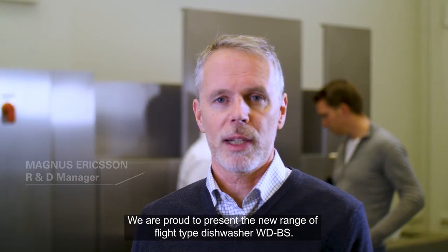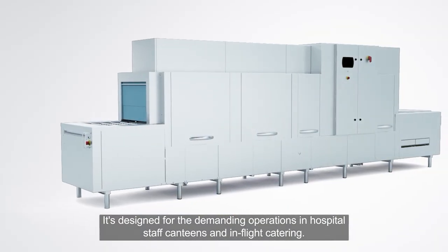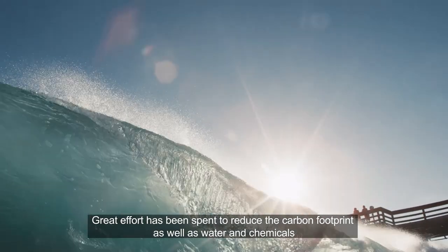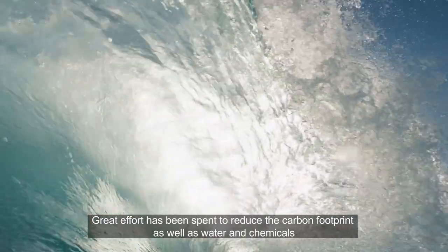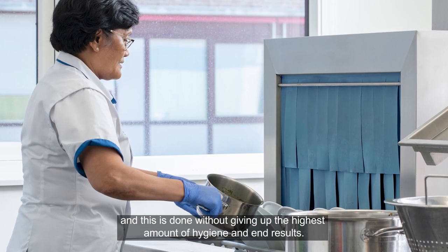We are proud to present the new range of flight type dishwasher, WDBES. It's designed for the demanding operations in hospitals, staff canteens and in-flight catering. Great effort has been spent to reduce the carbon footprint as well as water and chemicals, and this is done without giving up the highest demand of hygiene and end results.